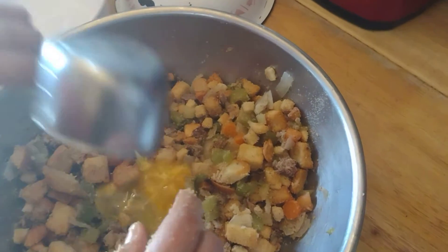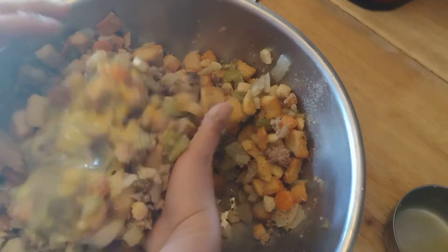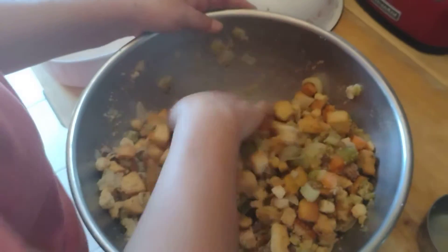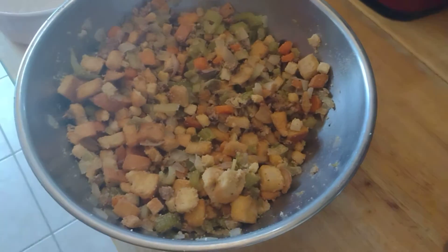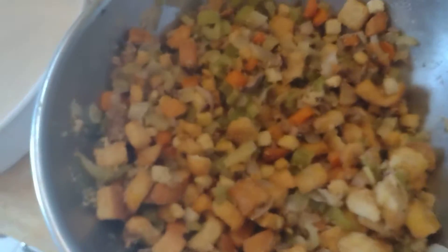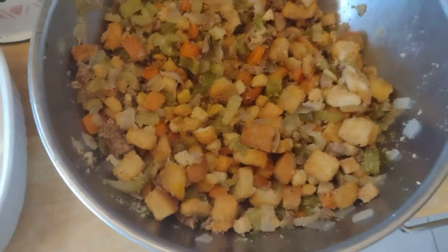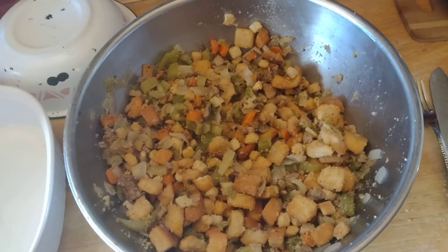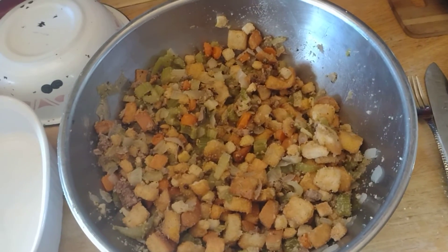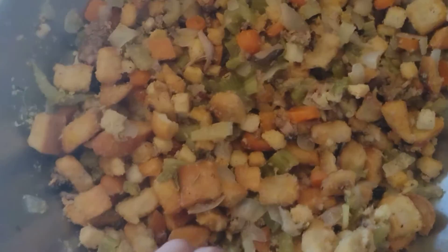This is one egg scrambled up — it's a binder, it holds everything together. I'll need a little bit more liquid. Just remember: you can always add more but you can't take it out. Definitely do not want it soggy like I had the last batch at first — I had to even it out with more croutons.